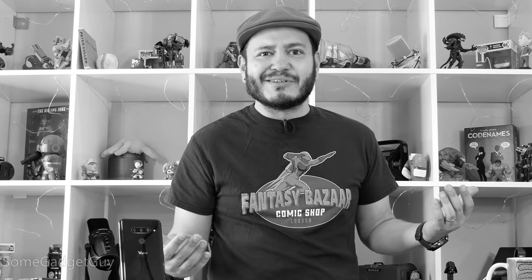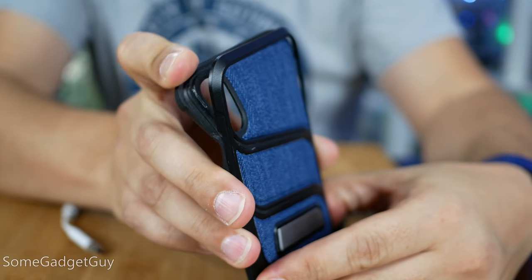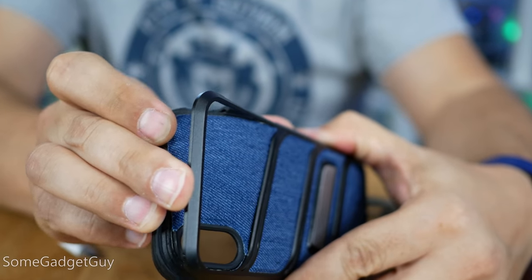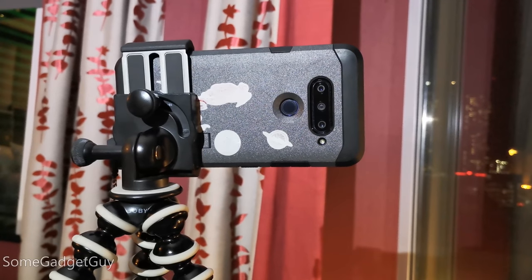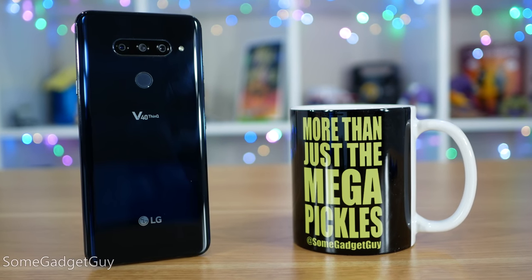We all want more power. It's like Zero Lemon is keeping tabs on me. No sooner than I complain about my iPhone case woes, they go and send me something for my iPhone XS. But more recently, I got back from Las Vegas, using my V40 as a production platform, and they've got a solution for LG's leaner battery life too.